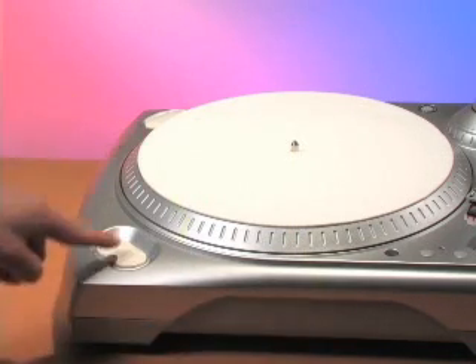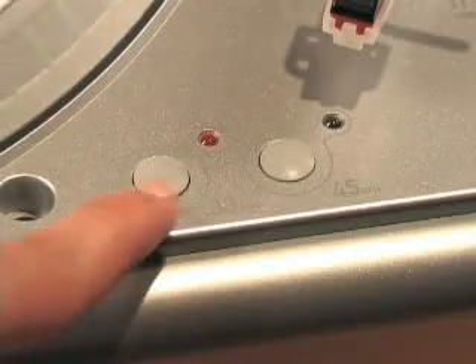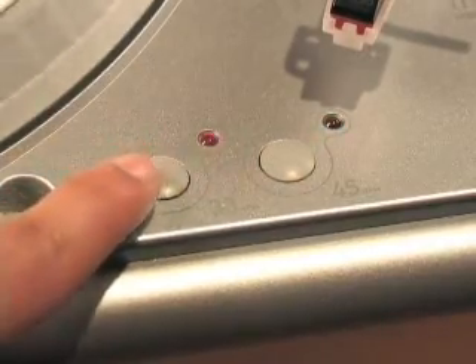There are start and stop buttons on either side of the turntable as well as a 33 and 45 RPM button. Next to that is an 1/8 inch stereo input.